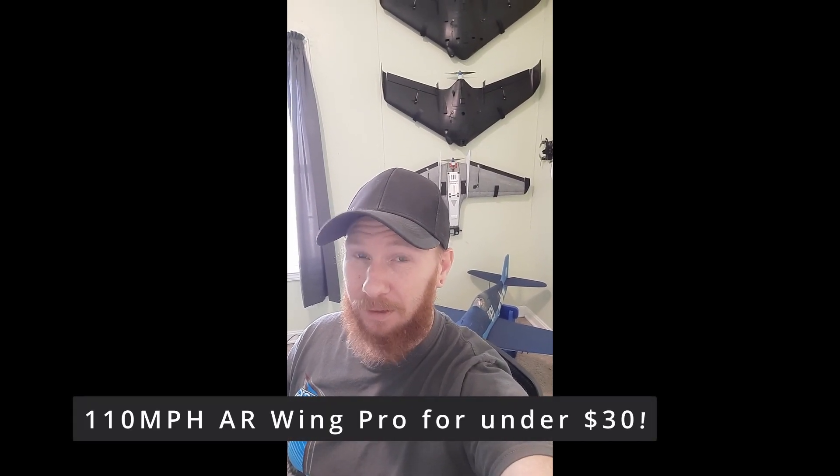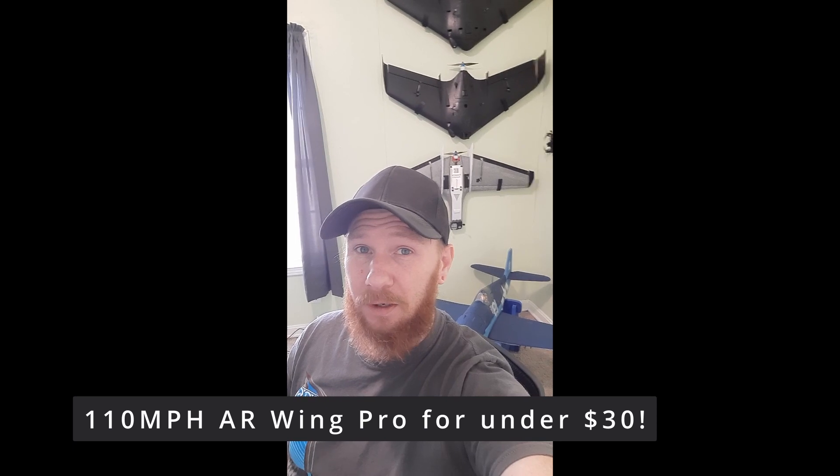Hey, what's up guys? What if I told you you can make your AR Wing Pro do 110 miles an hour for under $30? Under $30, 110 miles an hour, without sacrificing much of your battery life and only pulling a couple more amps — like 8 more amps.